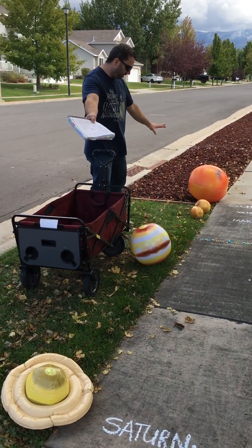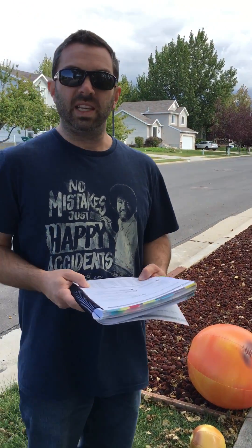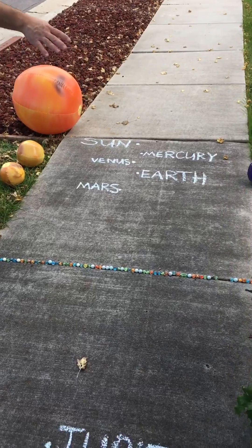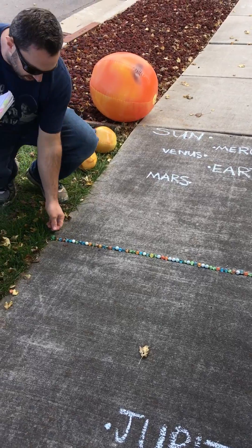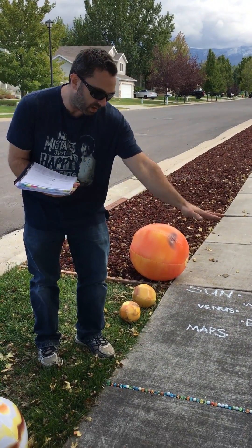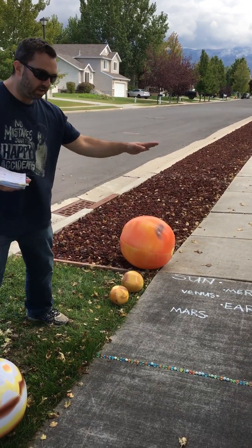Stopping here for just a second, it's worth emphasizing to your students that the first four planets are rocky planets and they represent the inner planets of our solar system. They're separated from the outer planets by the asteroid belt. As the Foundations Guide suggests, I'm using marbles to represent the asteroid belt. Because my sidewalk is slanted, I have a marble positioned in a crack, but on a flat surface or in the grass you could space the marbles out in this general direction, since the asteroid belt is not really one single line. It's worth noting that this is the demarcation between the inner planets and the outer planets.